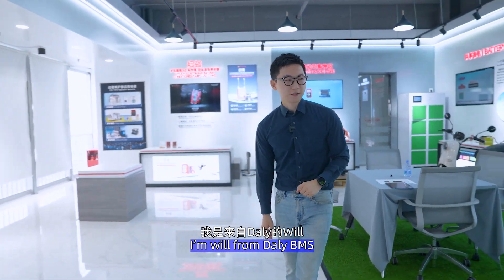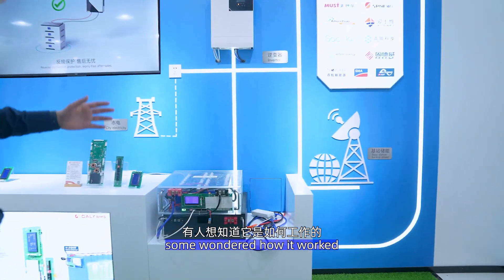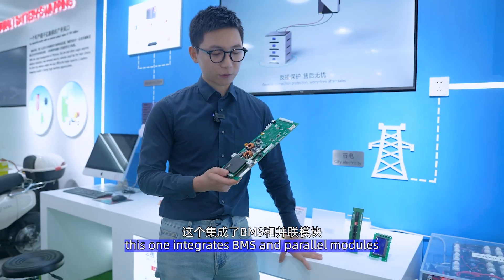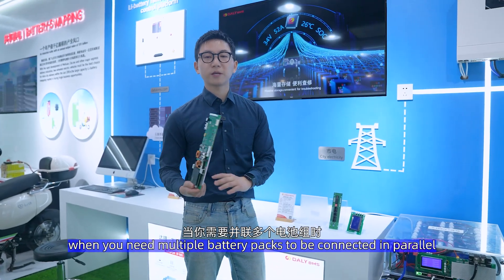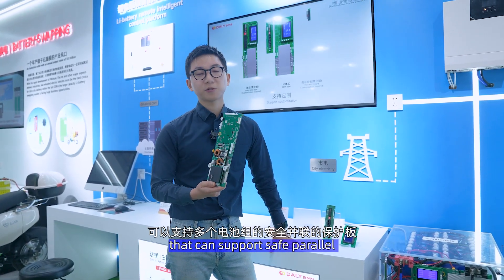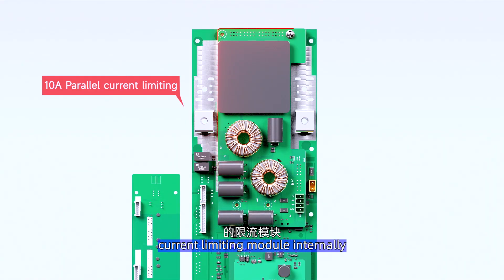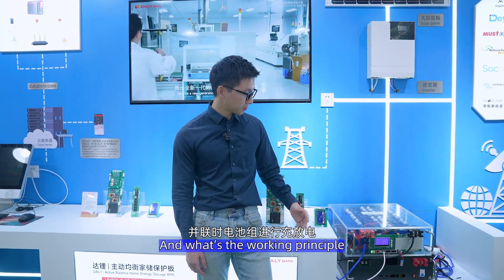Hey guys, I'm Will from WBMS. Last time I was showing the class around the showroom, and I wondered how this worked. This is an integrated BMS. Compared with the regular BMS, this integrated BMS includes a power module, which means when you need multiple battery packs connected in parallel — such as a home energy storage application — you can do so safely. This integrated BMS has a 10A current-limited module internally.